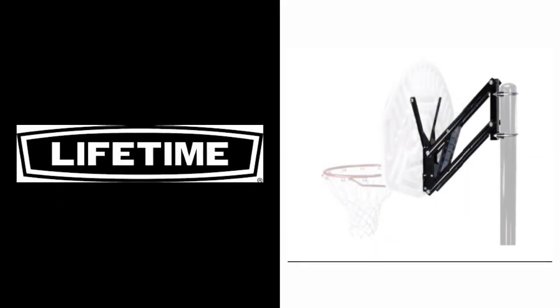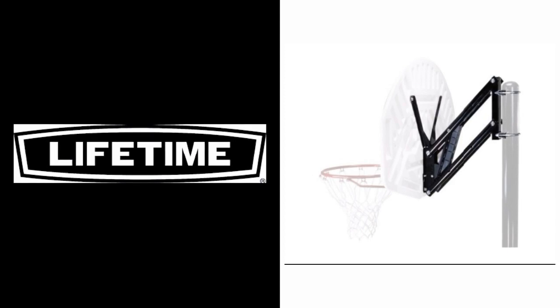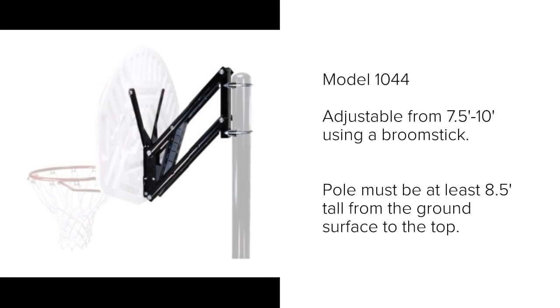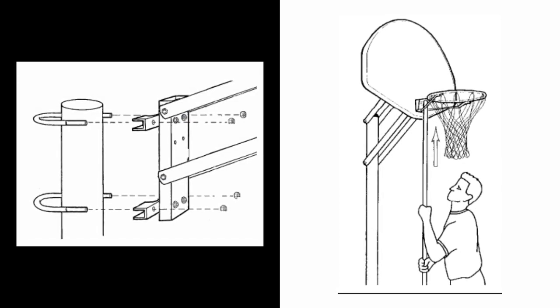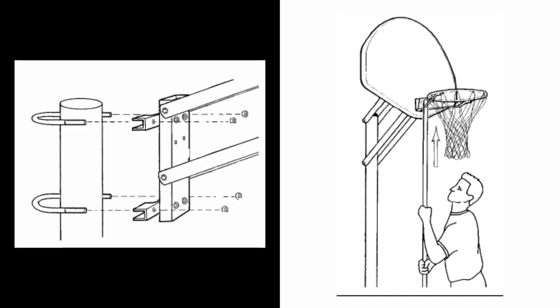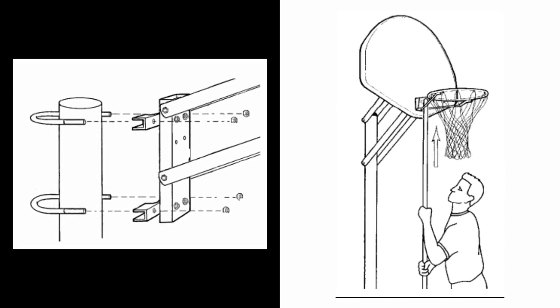The Lifetime bracket shown on the right is model number 1044 — it's just the black brackets, the arms, everything you can see between this backboard and the pole. The pole and backboard are shown only for illustration purposes. Model 1044 is adjustable from 7.5 to 10 feet using a broomstick. Your pole must be at least 8.5 feet out of the ground in order to use these brackets and have the rim reach the standard 10 foot height. There is no complicated assembly — it simply uses U-bolts, no drilling any holes in your pole. You push up on the rim and it clicks into place every 6 inches. To lower it, you simply push on the bracket itself, which is located behind the backboard.